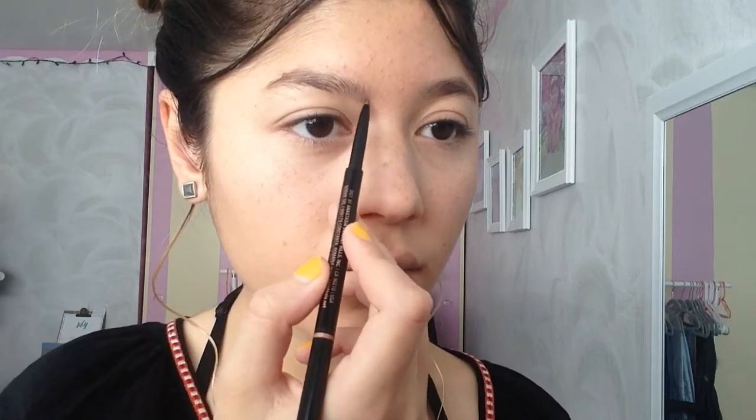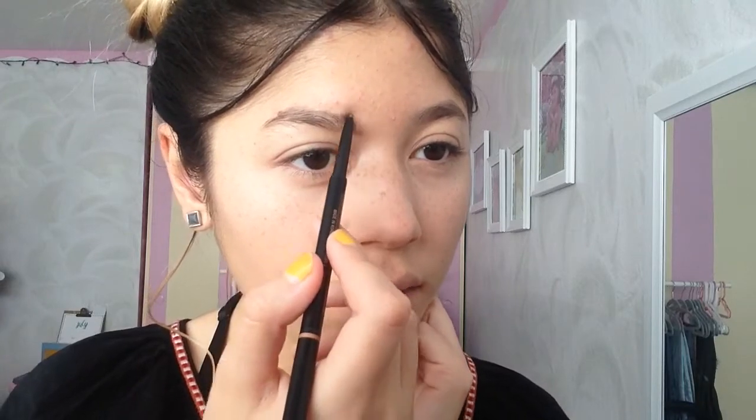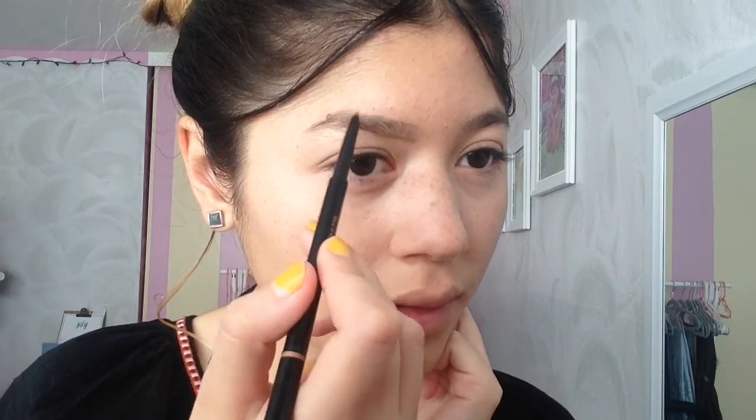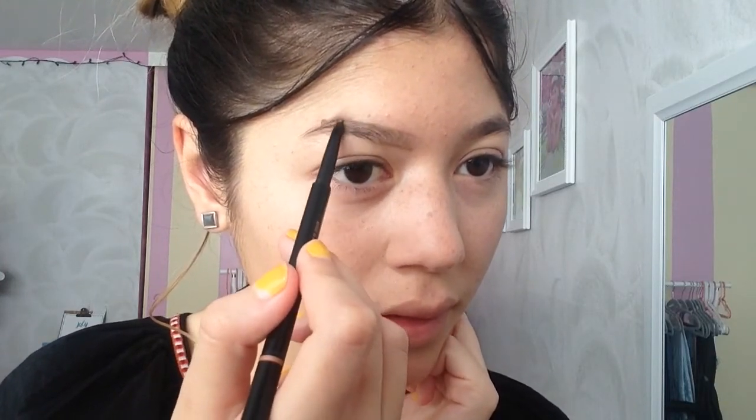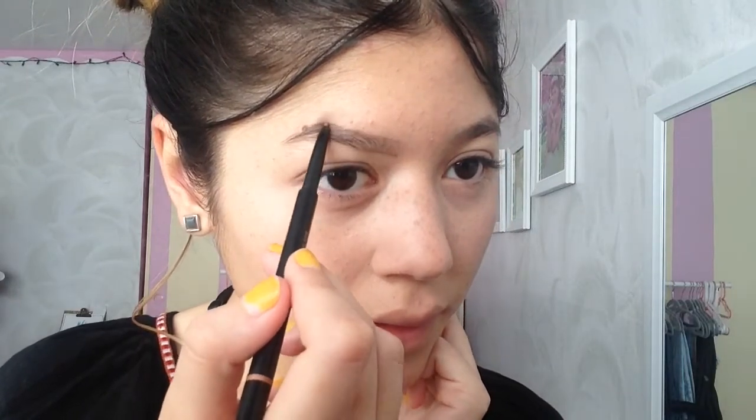Now for my eyebrows, I use my Anastasia Beverly Hills spoolie first and I brush through my brows. Starting with my brows, I do the front part first — I spread the product all around, then do the top. I only do those lines at the front but I make sure not to have product right at the front; I apply it all around my brows except the very front.